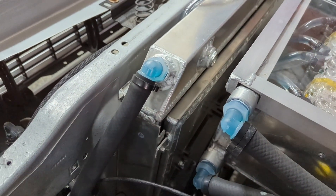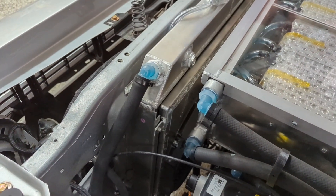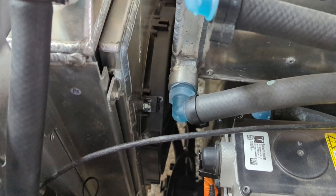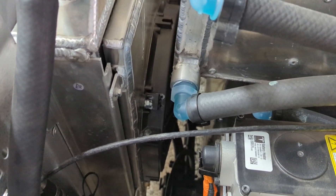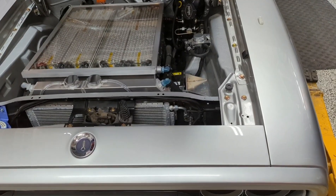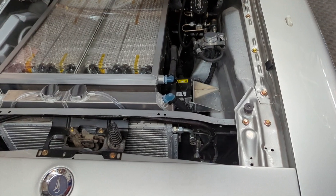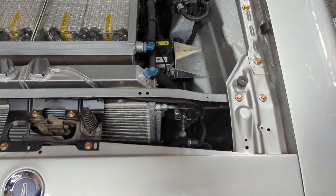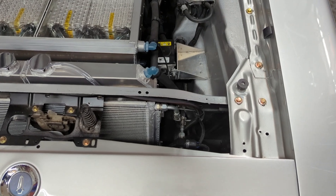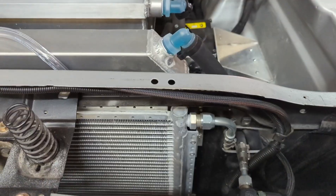As the coolant returns to the radiator, it passes through a temperature sensor I installed in the return line. That information gets fed into the Holly Smart Wire, and that's how I cycle the radiator fan — when it gets above a certain set temperature, it'll cycle the fan on and off. The motor has a very wide temperature range; you can't really be too cold.